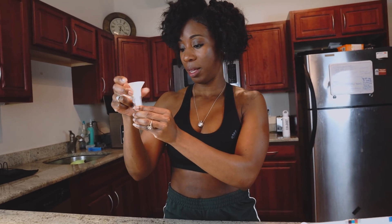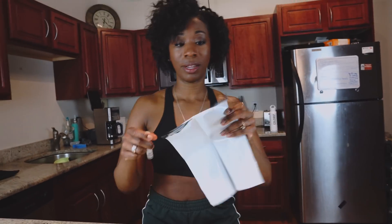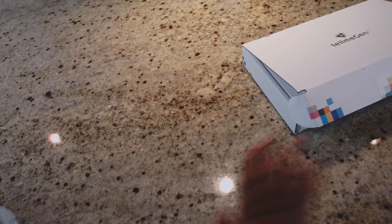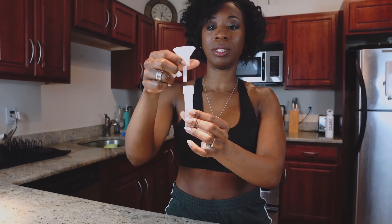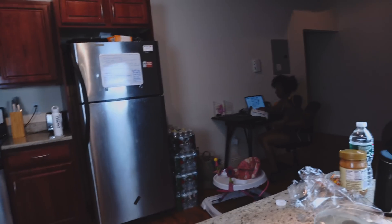All right, I think we just have to go to four milliliters. Then we put the top back on, put the tube in the bag, and ship it out. We'll share our results with you as soon as we get them. Just unscrew this cap, stick this inside, twist, then stick — basically just put your saliva in this tube.